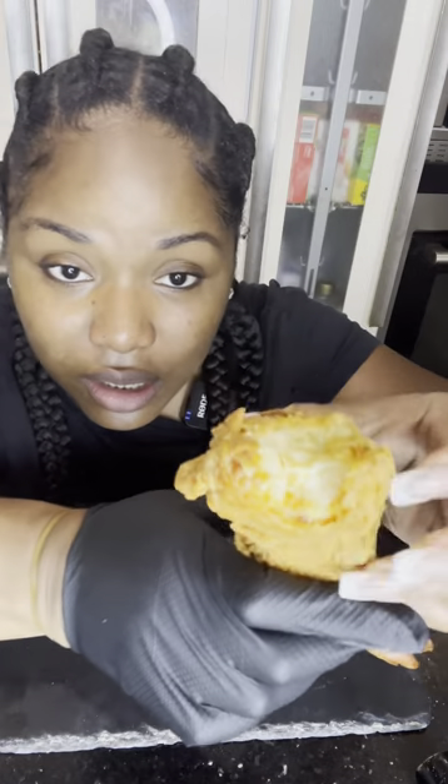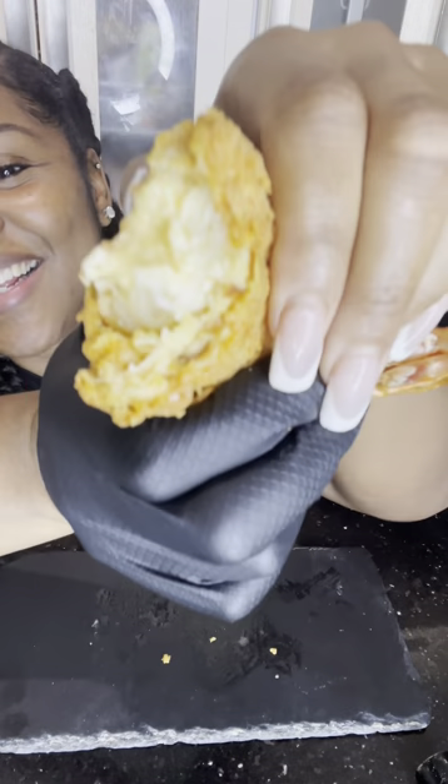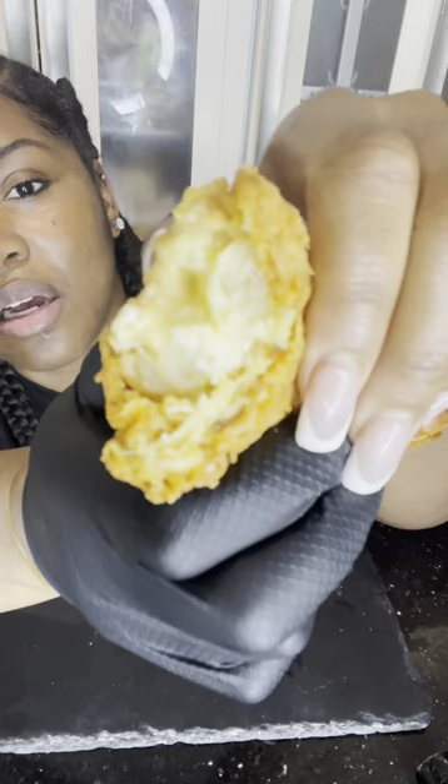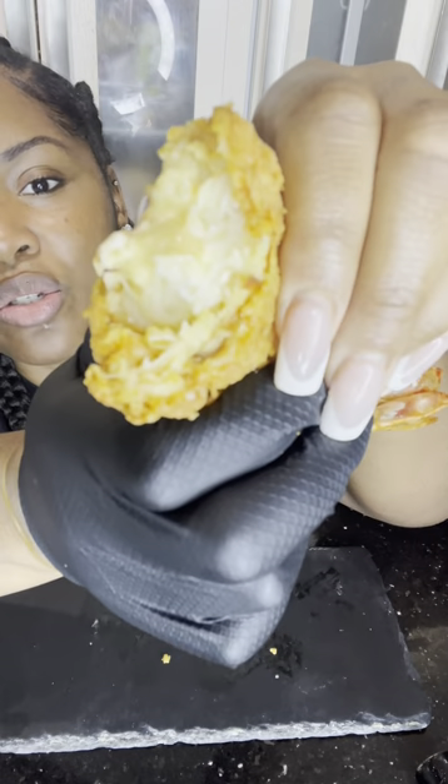Look at that. No, look at it. Look at that cheese sauce oozing. If you hate me, I get it. I totally understand. Trust me. Because that — that is out of order.